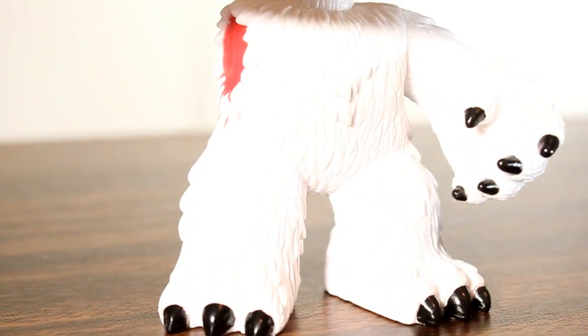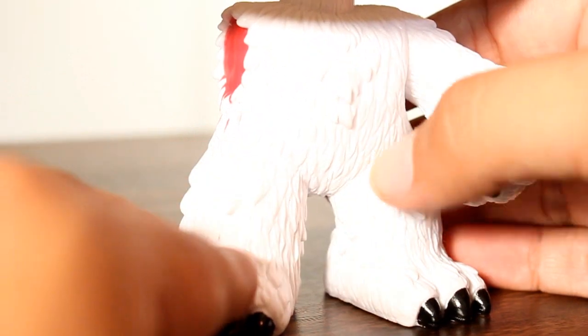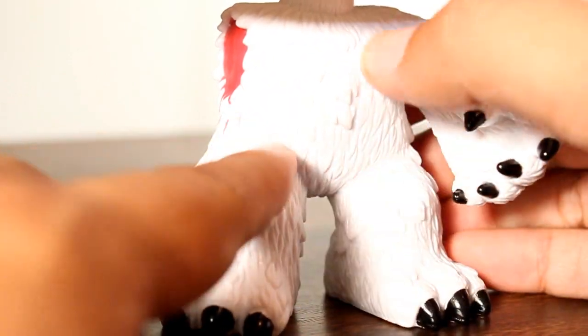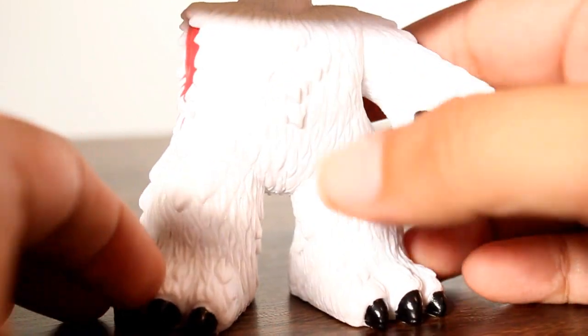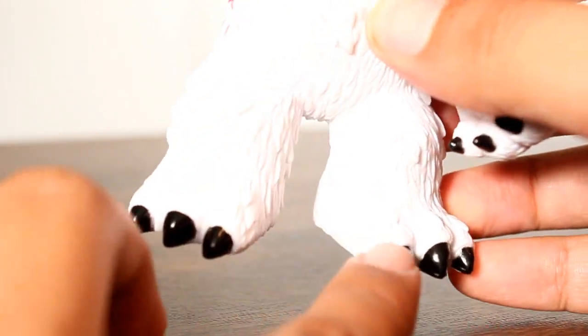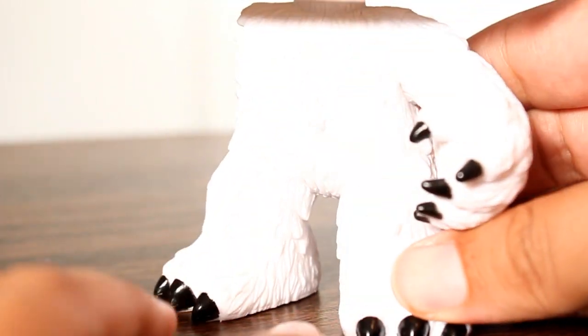I've already reviewed the regular version of this figure, so I won't get too much into details, but I will tell you that I think the sculpting on the fur is really, really well done. I think they did a great job sculpting all that fur and the shape of it in the chest. I think his arms look cool. This one's got really good paint on his claw areas. I think the claws turned out really good on this one.